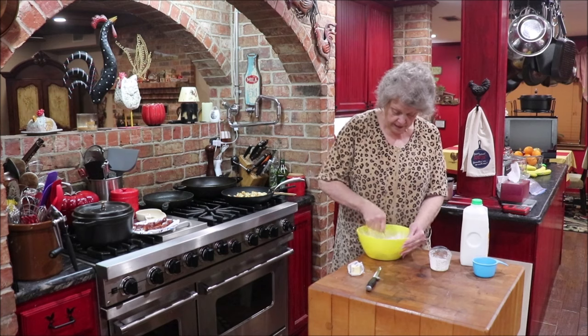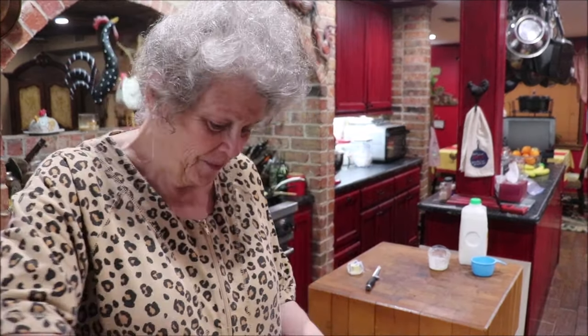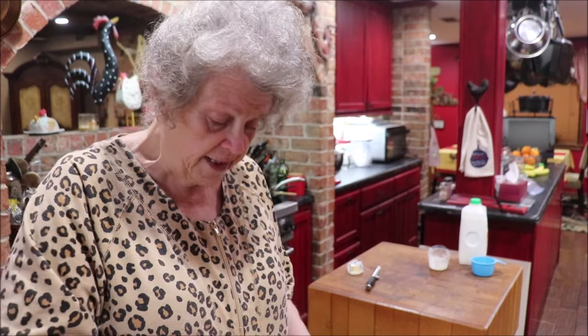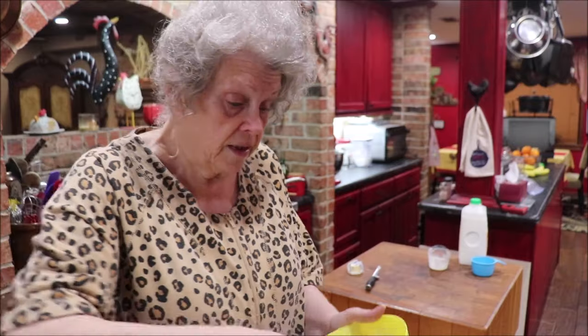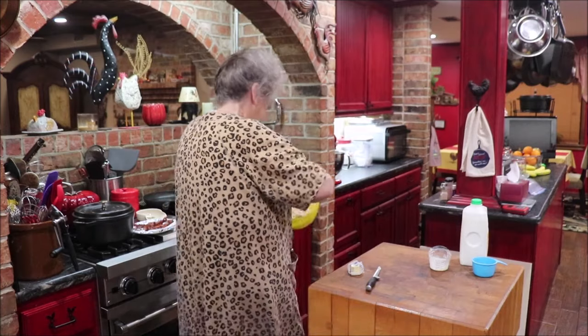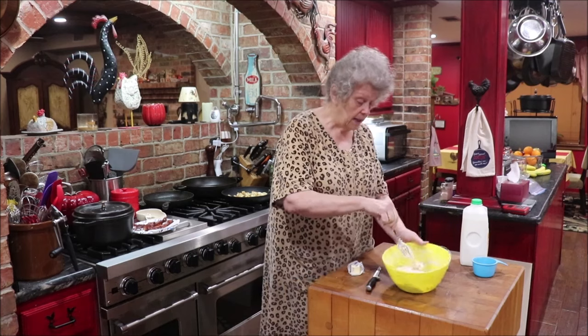I'm going to show y'all in a minute what it looks like — it looks like a ball of dough that I'm trying to get together. And see, when you use self-rising flour, it has the salt, the leavening, and everything in it, so it makes it easy. Do y'all see how this is? Just big old blobs of dough. So what I'm going to do is get a little bit of flour and shake these into biscuits. You could just drop them.